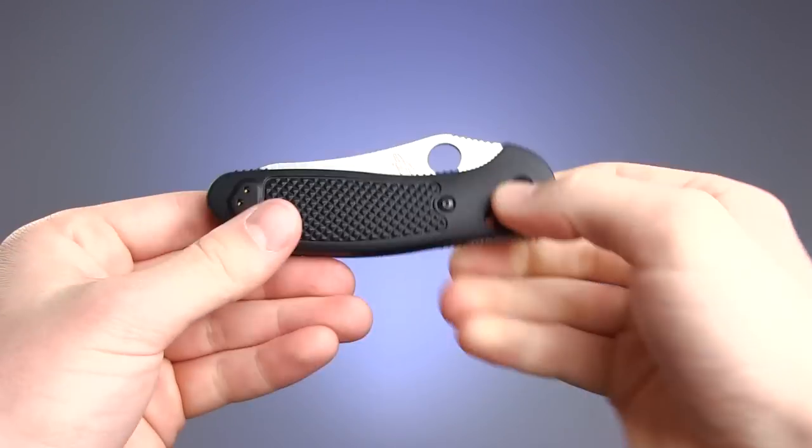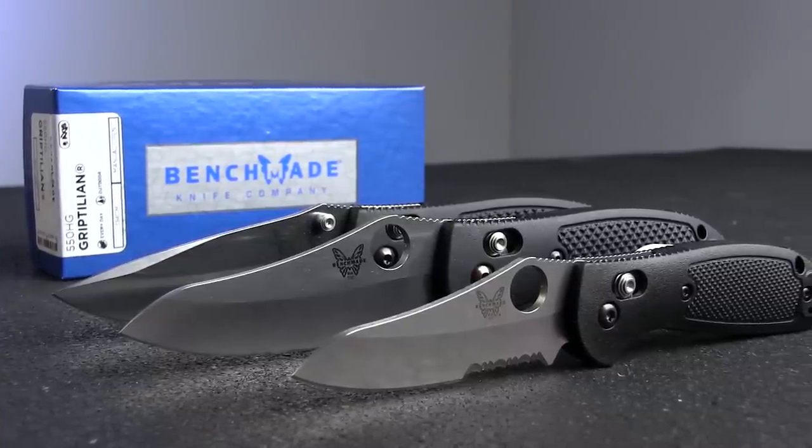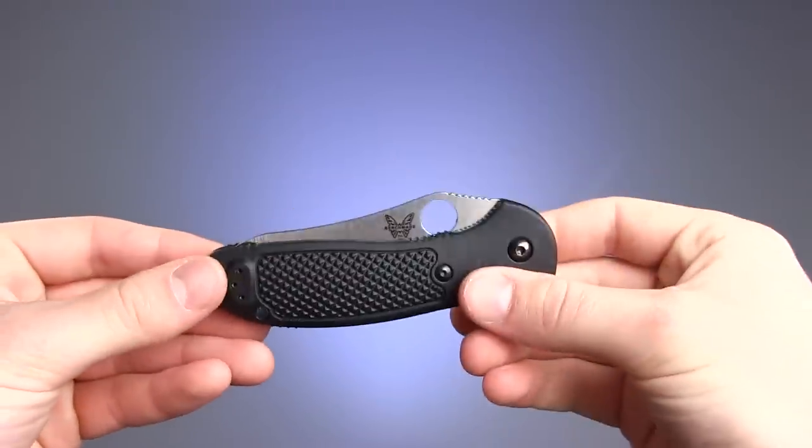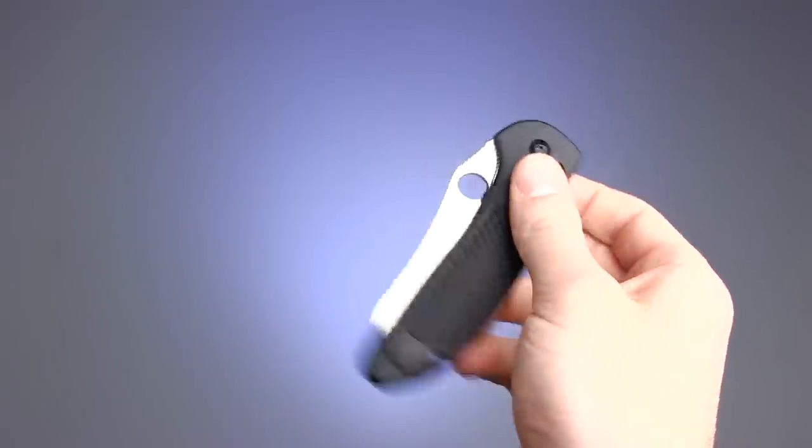While there are many different iterations of the Griptilian line — from different blade shapes to color schemes to deployment mechanisms — the basic functionality and design remains the same, making each model an equally great option.